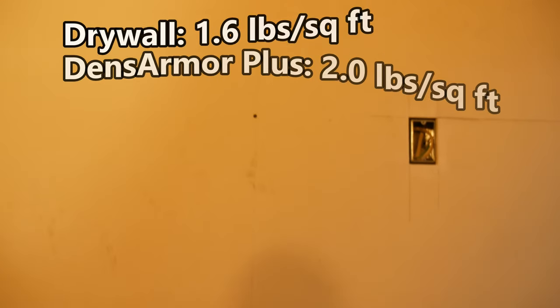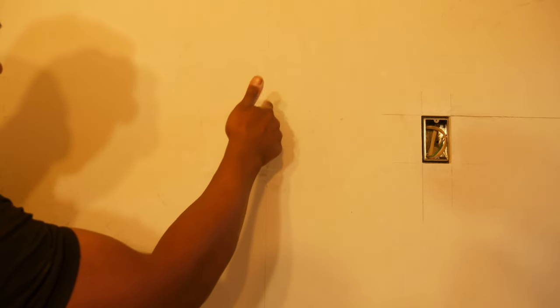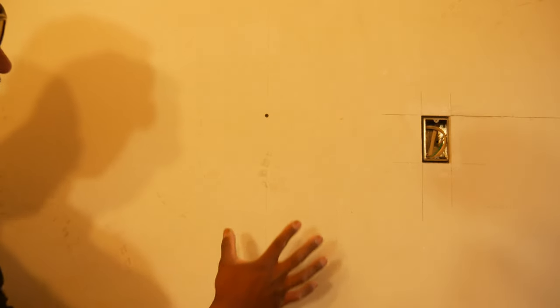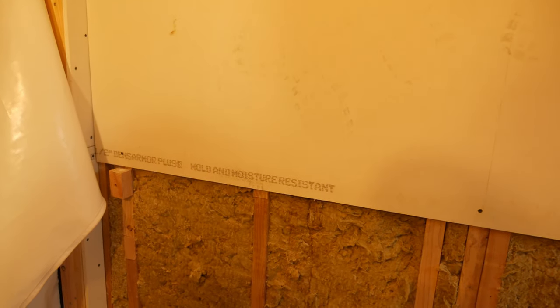We've got this top piece of drywall up on the wall and it's fairly tight to the ceiling. It took a little bit of effort to get it up there by myself — this stuff is a little bit heavier than regular drywall. I drew a line, set a screw halfway in, pushed the board up, and then sunk that screw to hold the drywall up until I could get more screws in the wall. I've got several screws along the bottom and I'll just finish screwing off the board the rest of the way around.